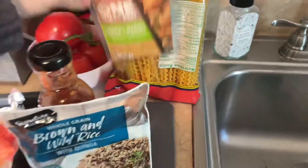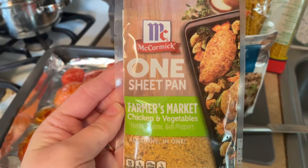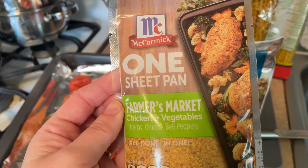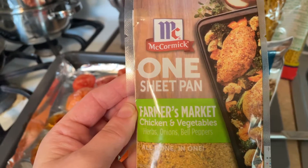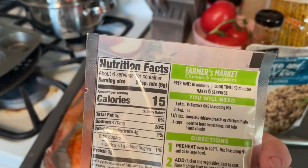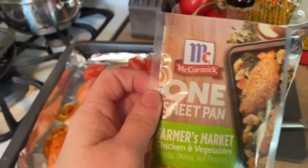And then for dinner tonight, I'm actually going to do this. I found this at Shopper yesterday. It's the one sheet pan seasonings — you put chicken, different vegetables cut up, and then you just put the seasoning over it. And that should be that. So I'm going to try that tonight, so I'll let you know how that comes out.